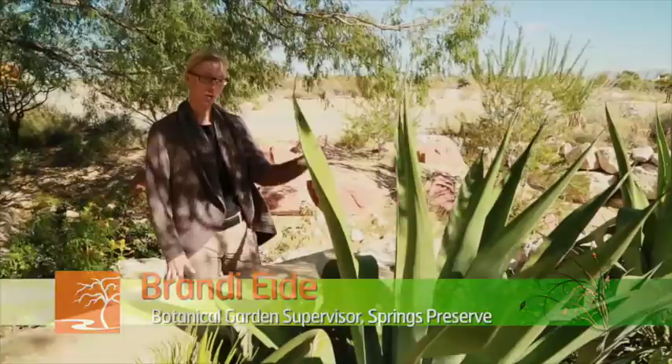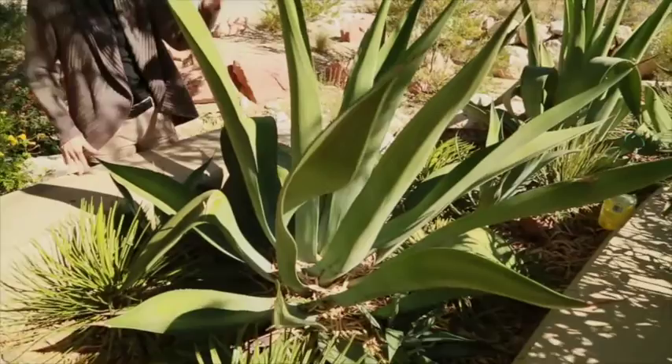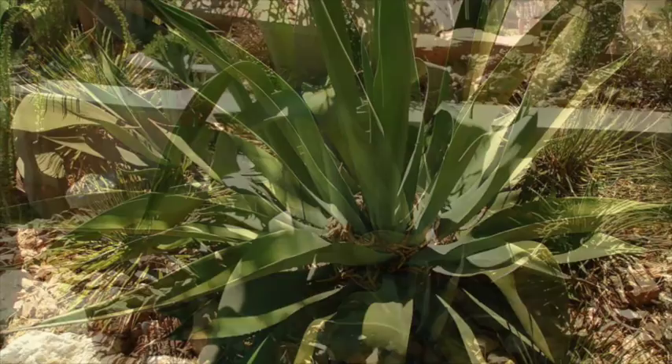As gardeners, it's important to know what a healthy plant looks like. It's really important to be familiar with what the structure and shape, the color normally looks like in a healthy plant. So this agave webberi is showing very upright stature. That's very typical for this plant, but we have some in our landscape that look a little bit different.